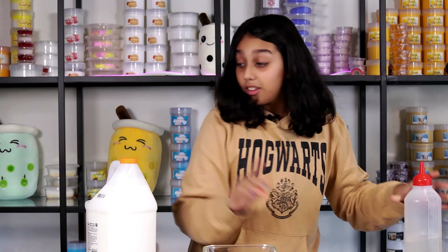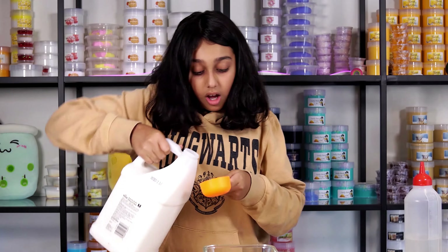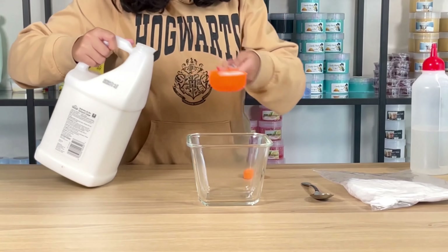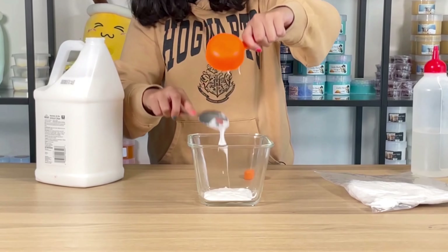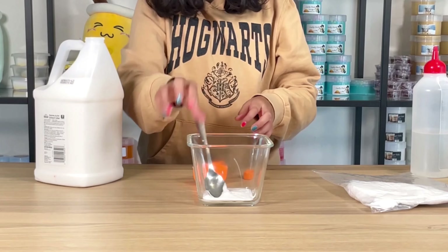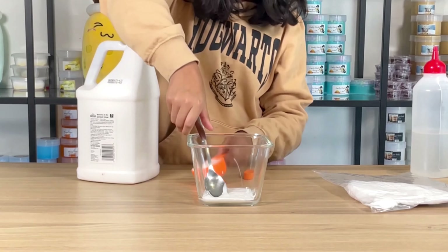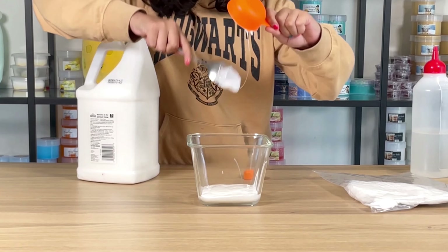First, we'll start with the school glue. I only have a gallon here, so I'm going to add 160ml of glue into my clear bowl. I tried to get every bit of the scoop so you can get more of your slime. And here's the second scoop — that's 160ml of glue.